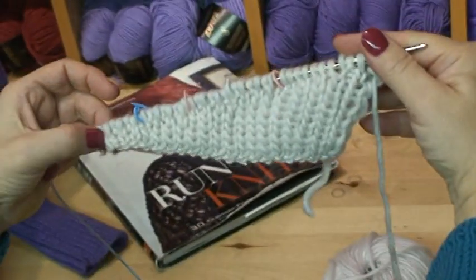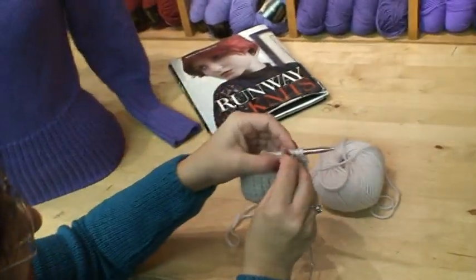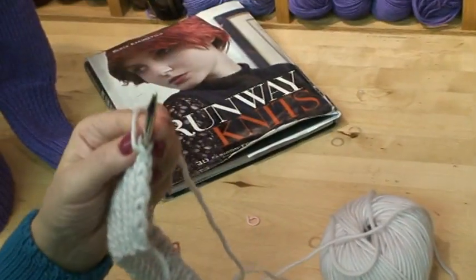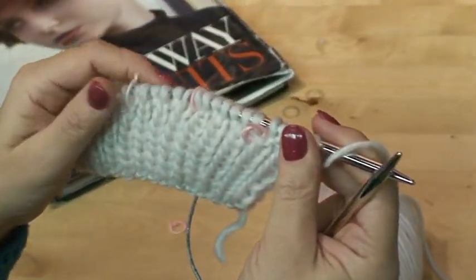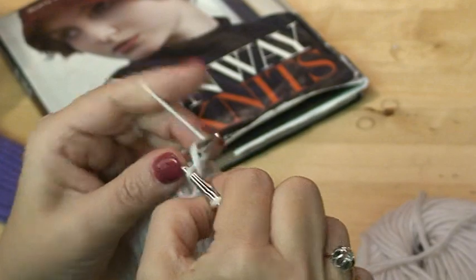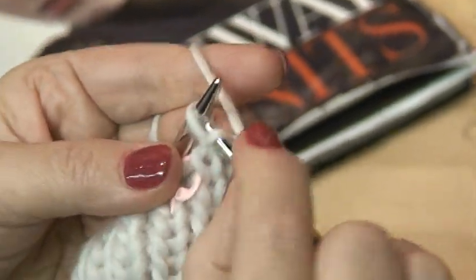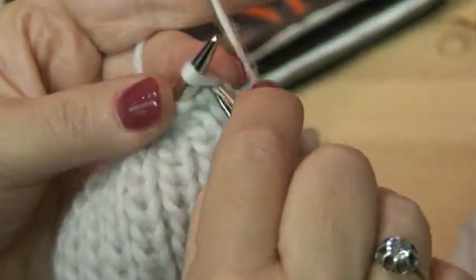Look how beautiful it is — one side is very short and the other is very tall. Now I'd like to show you what is also quite a problem for many people: the smoothing row. I call it the smoothing row because you make everything smooth. The reason we do wrapping and turning is to avoid holes, and the only way to avoid holes is to knit the stitch and the wrap together. When we approach a stitch that has a wrap — I call it a belt — I take the wrap, put it on the needle, and work it together. Then remove the marker and proceed to the next one.